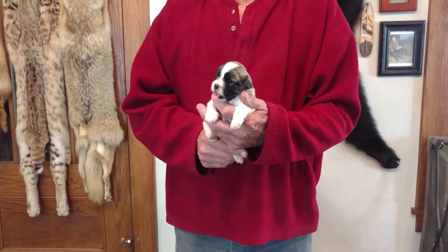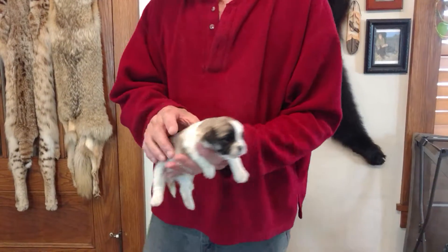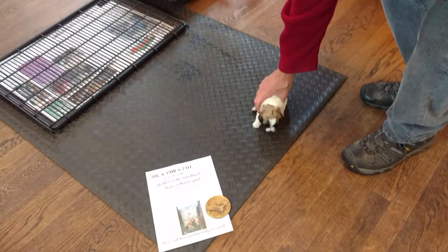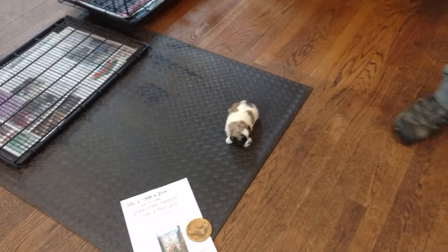Here is Peggy Sue M1. He is three weeks old. He's a teddy bear — one half Shih Tzu and one half Bichon. Peggy Sue is the mom. M stands for male or F stands for female, and the number stands for who the puppy is in the litter.